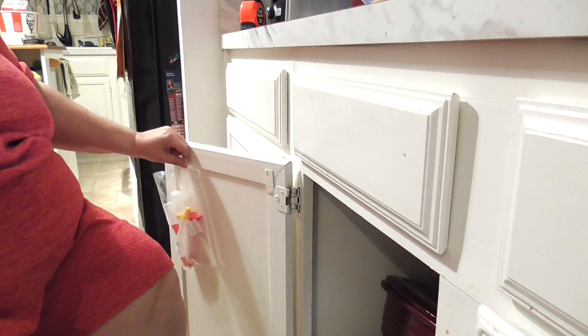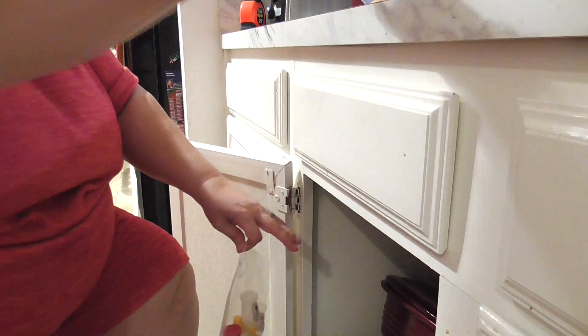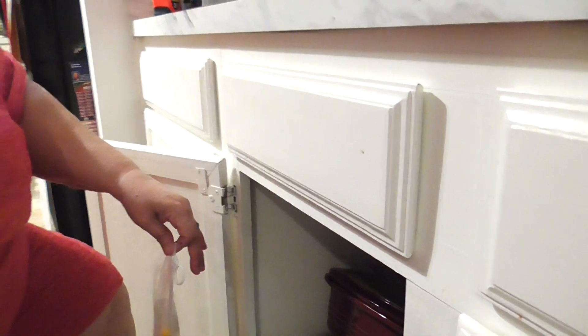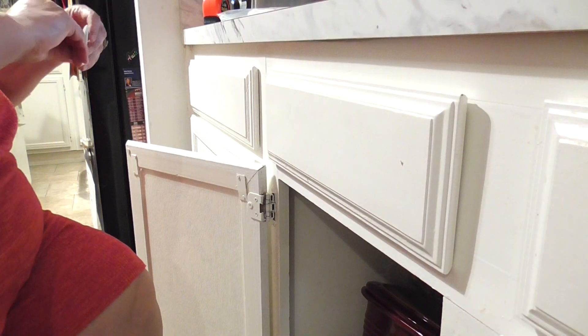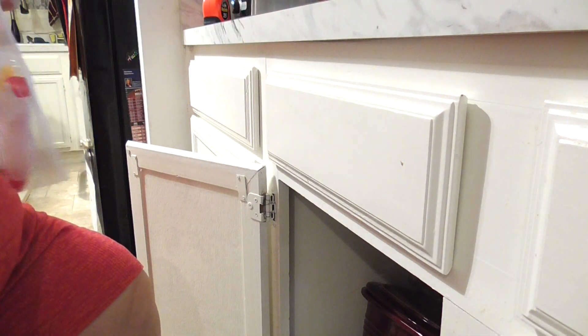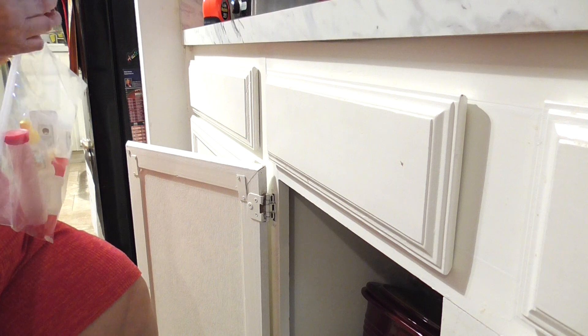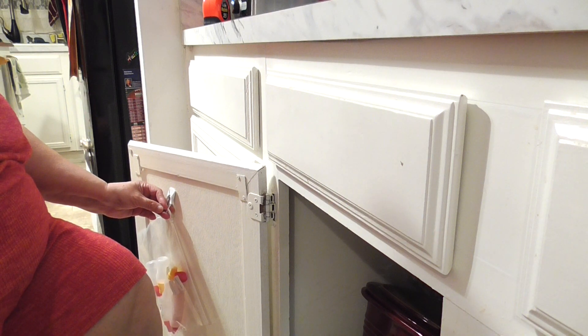One thing to always keep in mind — because these hooks angle, you want to make sure they're placed in a spot that doesn't interfere with your door opening and closing. Also make sure you have enough room in your space for the bag to go in and out — ask me how I know that!